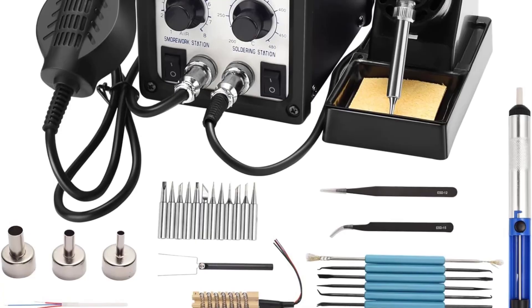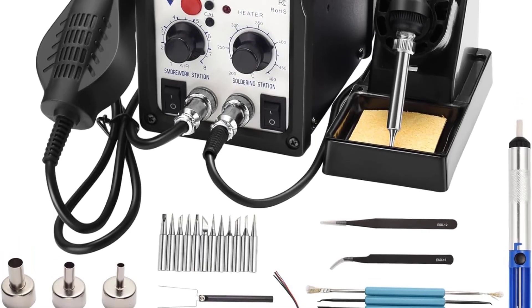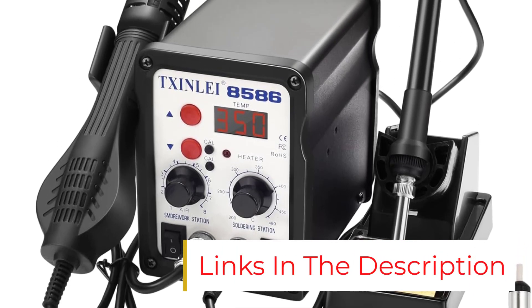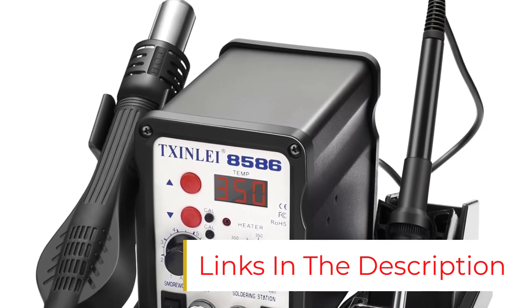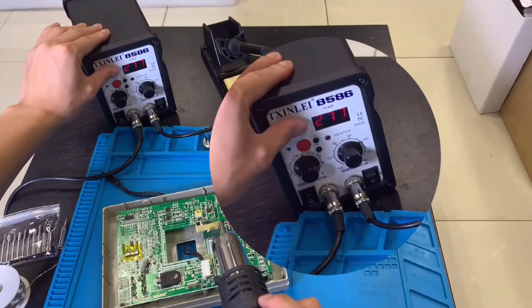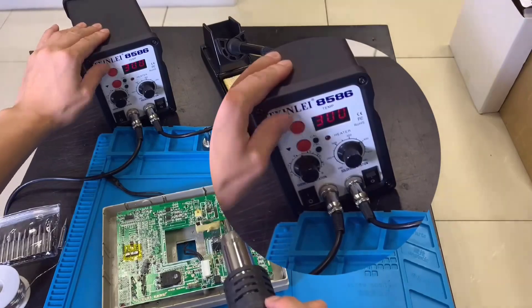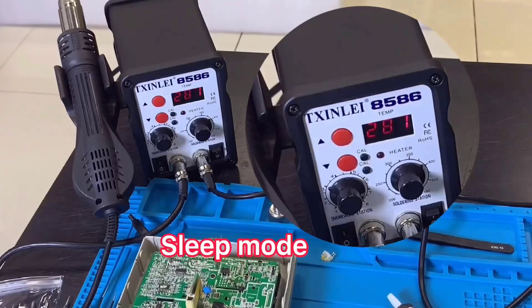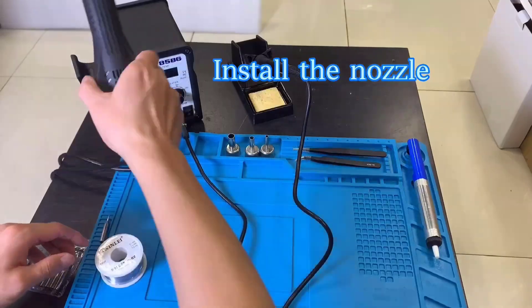The hot air gun reaches temperatures between 392 and 840 degrees Fahrenheit. Sinlii's station also boasts a built-in tray for wet sponges, making it easy to clean the iron's tip. Our only concern is that the stand for the soldering iron contains plastic — several users appear to have inadvertently melted it by positioning the hot iron the wrong way.